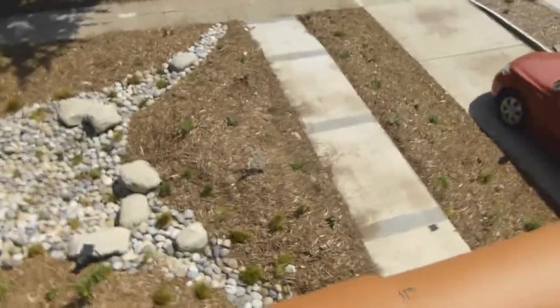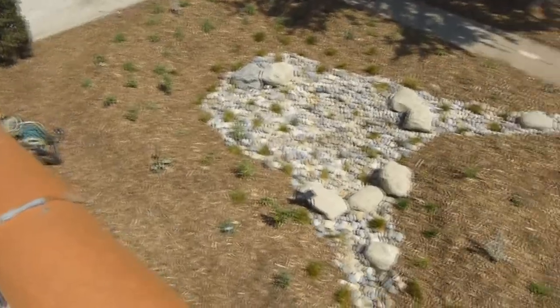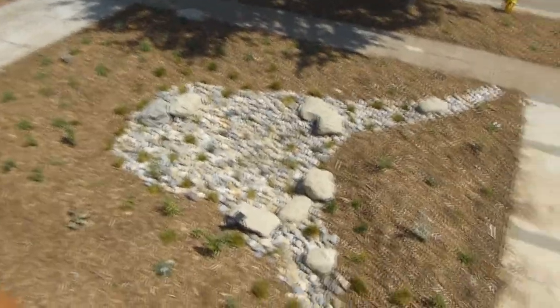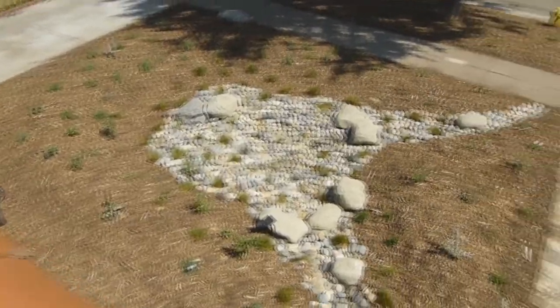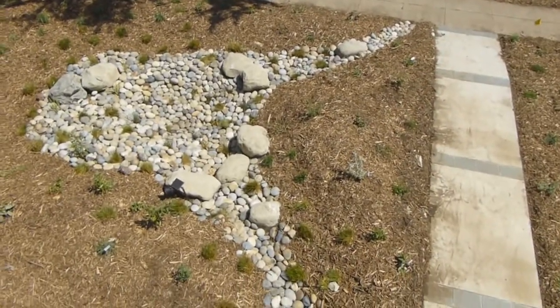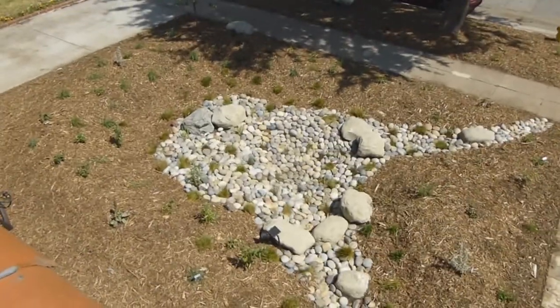At the moment it looks very sort of small and tame, but that is going to change. I like to tell people this is not so much a garden as a habitat — it is going to look wild about a year from now. So come back and visit us then and see how it grows up. I'm looking forward to it.